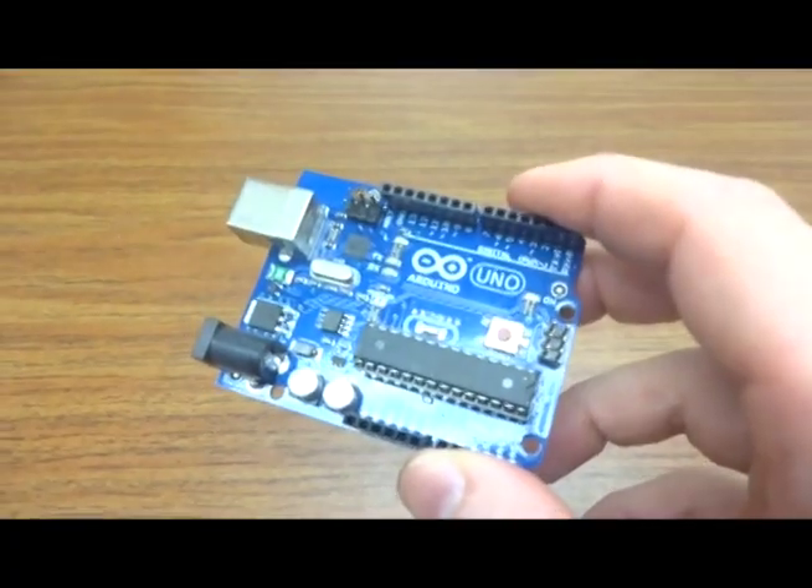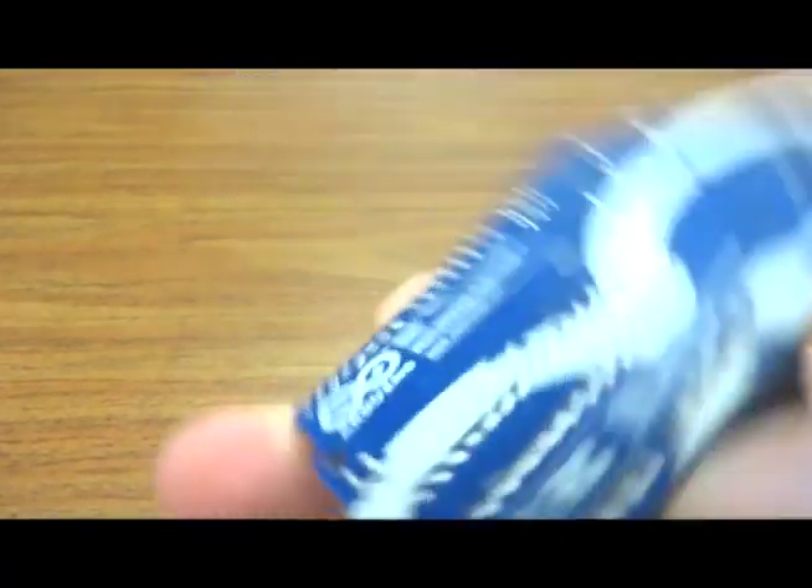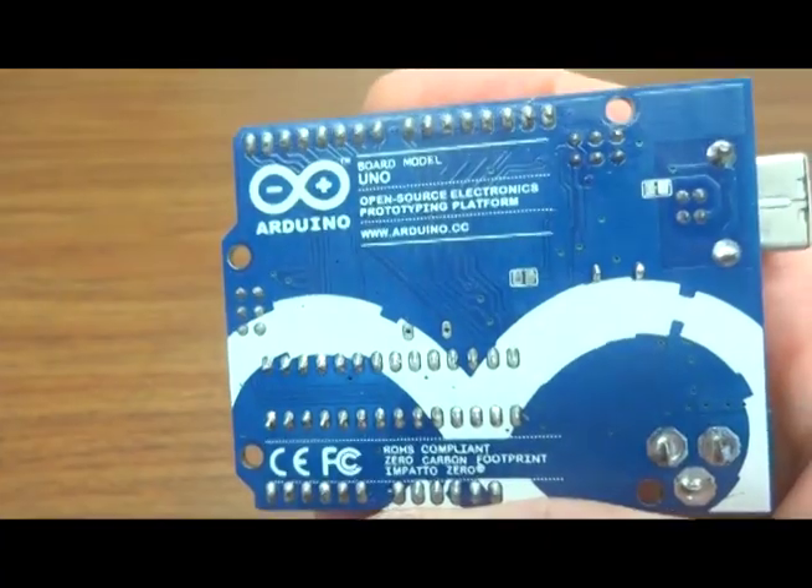Where things really start to heat up for a scientist is when you couple it with open source electronics. This is a simple Arduino open source microcontroller. What that means is that the schematics, the firmware, the software — everything for it is shared freely on the internet. Thousands of people have begun to upload different ways to improve the performance or the abilities of this microcontroller.